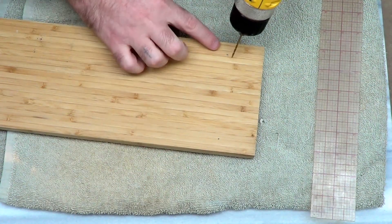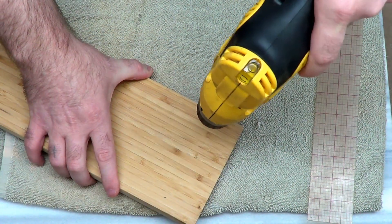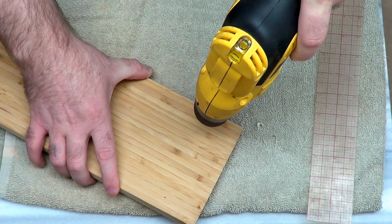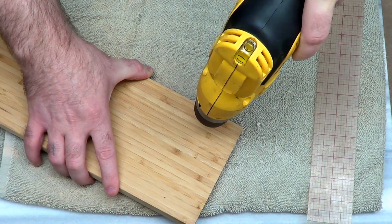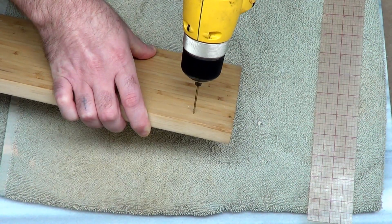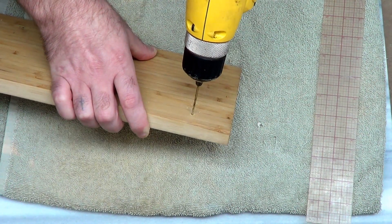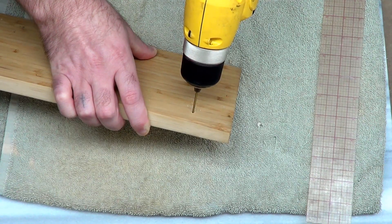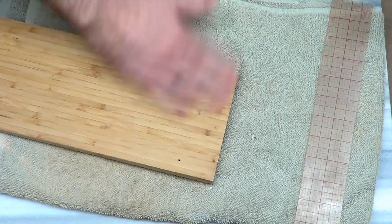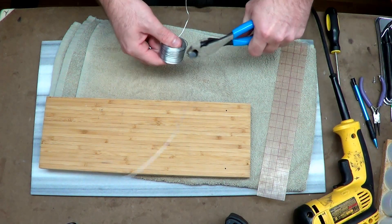The main reason for pre-drilling is that this is pretty hard, laminated wood and I don't want to split it. Pre-drilling lets the screw get a good bite without splitting the wood — just a safety precaution. Also, if you're not sure how deep you should drill, just put some tape on your drill bit. It'll show you where to stop if you're worried about drilling all the way through.